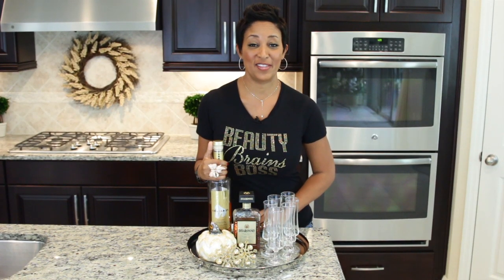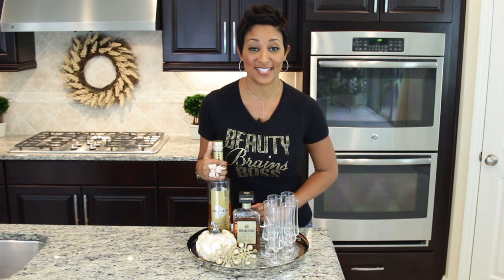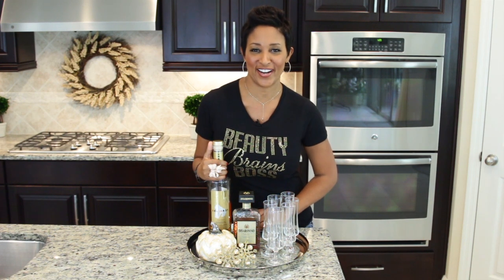Hey you guys! Welcome back to another edition of Mel's Minute Cocktails, where I make a fabulous cocktail for you in 60 seconds or less. Let's get started.